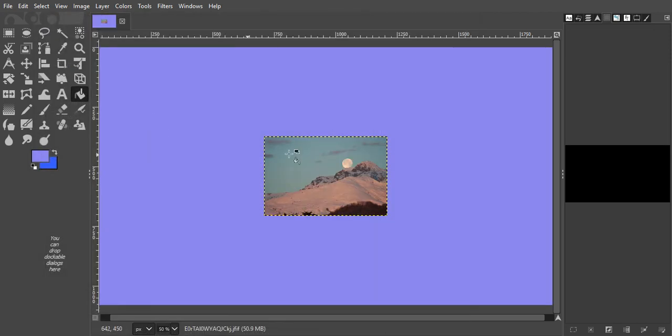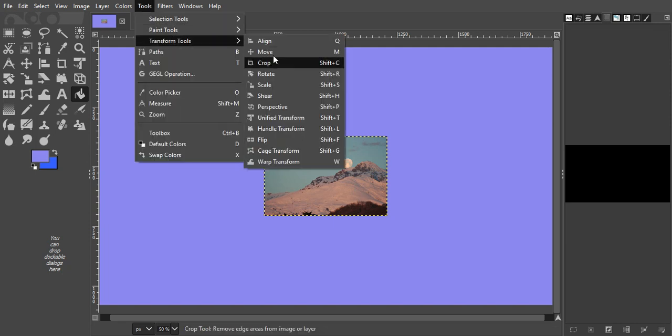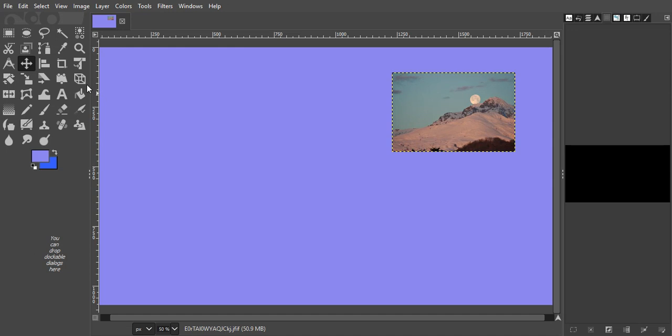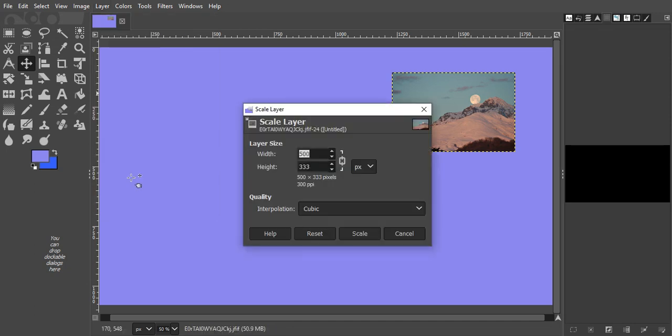That's a nice one. So tools, transform — I'll use move. Then I might want to change the dimension, so layer and scale layer. Not the background but the layer. I'm gonna make this bigger — that's chained there, so if you move one dimension the other one will move as well, which is what I want at the moment.